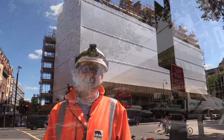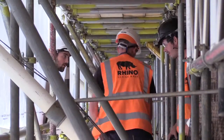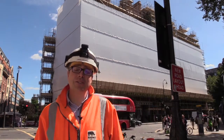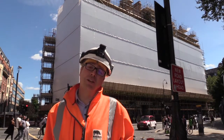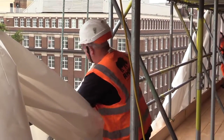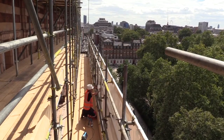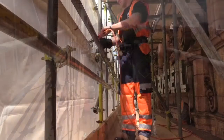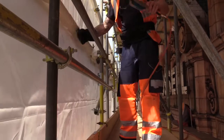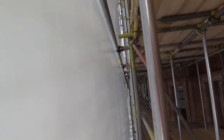Today we're in Russell Square, which is right in the heart of London. We've got an installation team on site right now and we're encapsulating the scaffolding around the historic and beautiful Russell Hotel, which is right behind me here. In this video I'm going to answer some of the questions you might have if you're looking at shrink wrap sheeting for the first time: what is scaffold shrink wrap, how is it different to traditional scaffold sheeting, and why do scaffolders and contractors use shrink wrap sheeting?